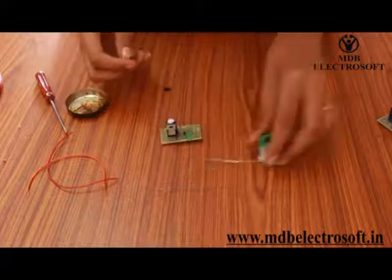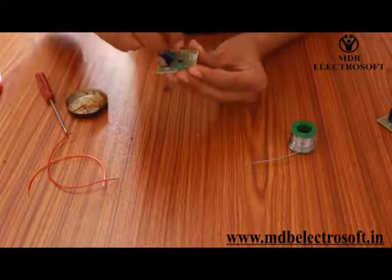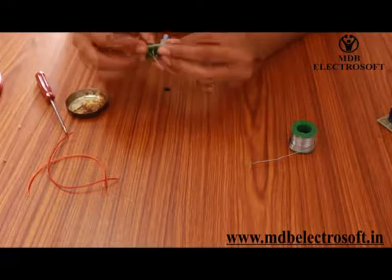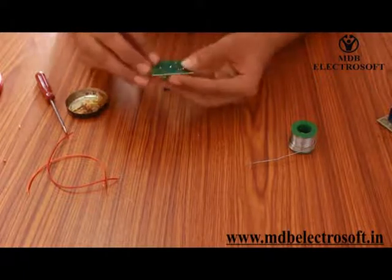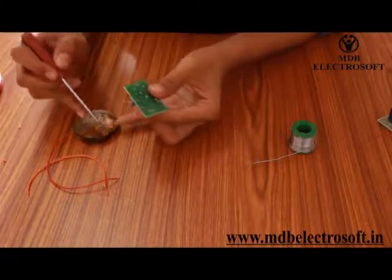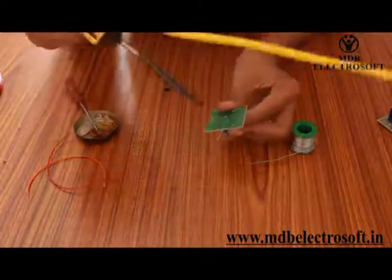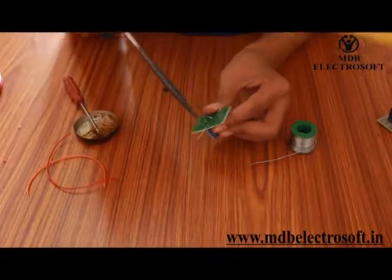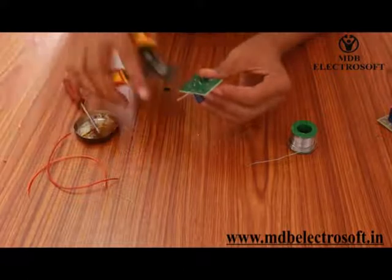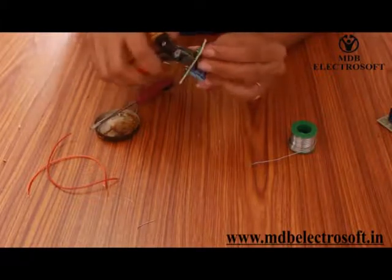Now take another diode. Bend it and mount it on the other diode image. Fix it in place, apply an appropriate amount of flux, and then do the soldering. After soldering, cut off the extra terminals of the diode.